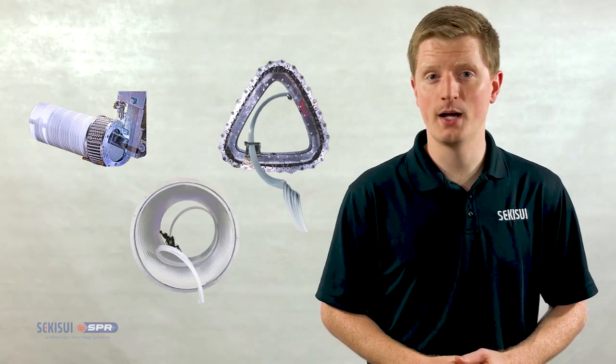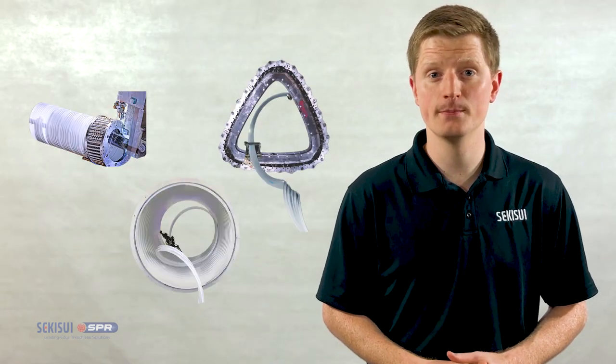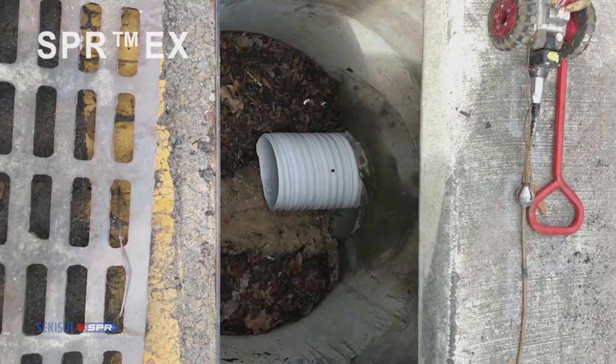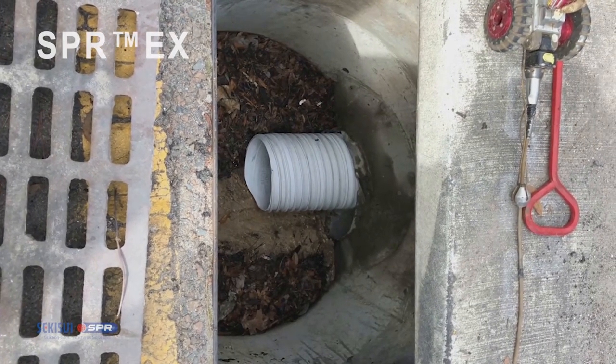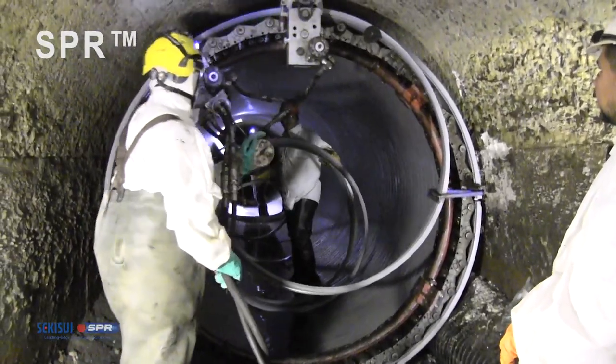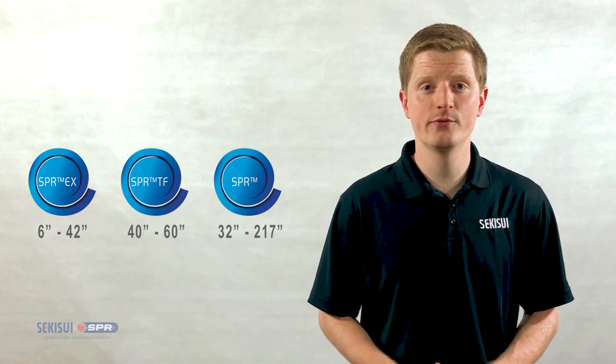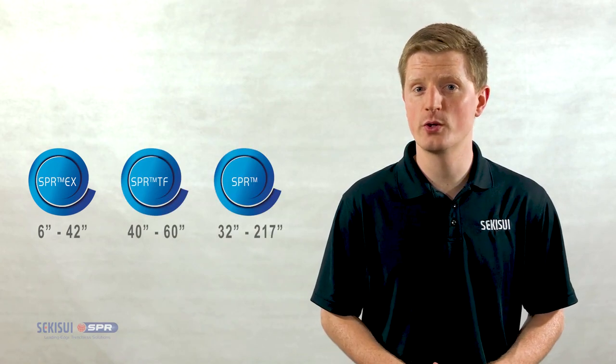The winding methods differ by host pipe diameter and shape. For instance, SPREX is a tight-fitting method for smaller diameter pipes, while SPR is for larger diameters and can renew round and non-round shapes. For more on the different winding methods, check out their videos by clicking the link in the description below.